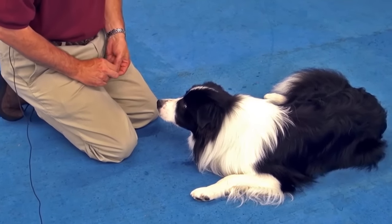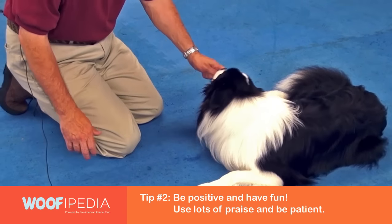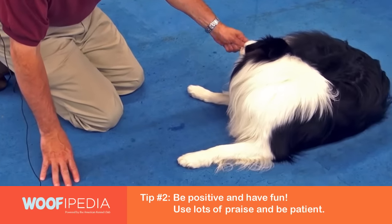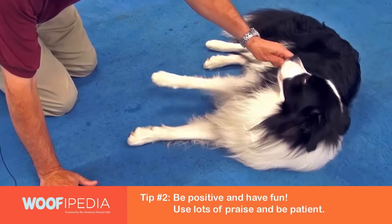Then the next step is you want to roll him over on his side, and do this again by taking the treat, putting it right on his nose, and lifting his head so that his weight shifts onto his side.